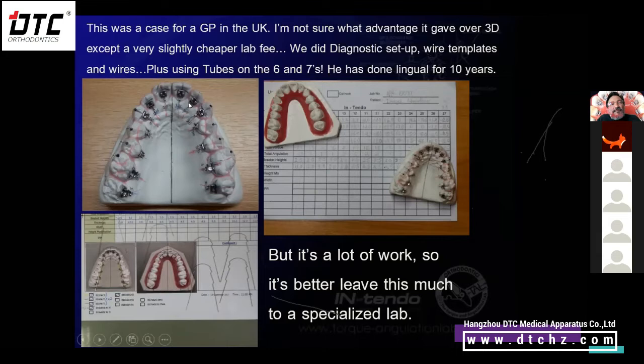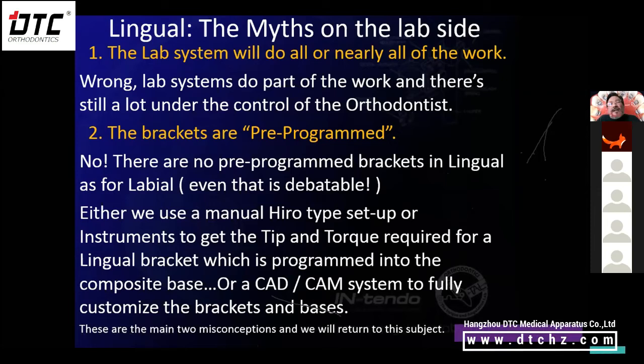With 2D you don't compensate the in-and-out thickness — you're bonding the bracket directly on the model with as little resin as possible, because if you do put a big resin base underneath the bracket, the bracket will invariably slide or move. To hold it in place while you're doing the light cure, you need to push it all the way to the model, so it's very difficult to control how it fits to the lingual surface of the tooth.